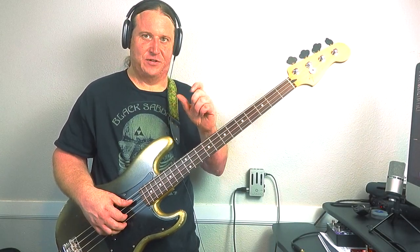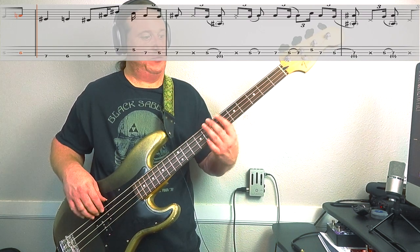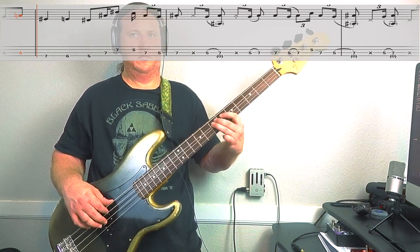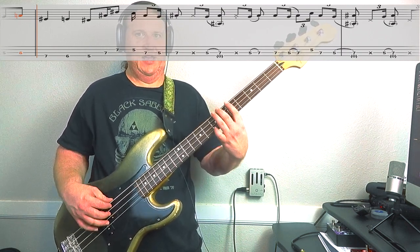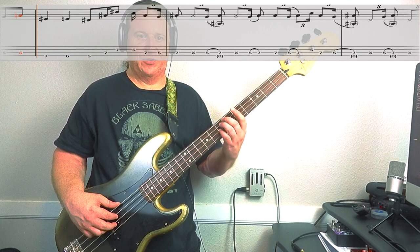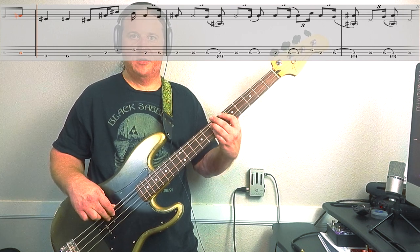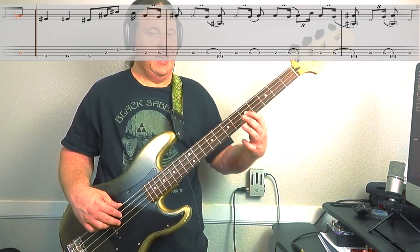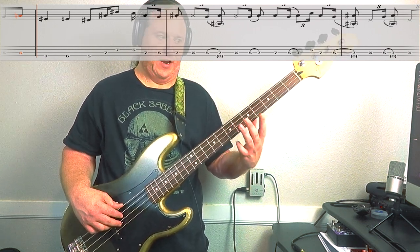During the verse, we bounce back and forth between those two ideas, and they break it up about two-thirds of the way through. This is low string, 7, 6. Then 5 on the low string doing a full power chord arpeggio — 5 on the low string, 7 on the 3rd string, 7 on the 2nd string. Then we're walking down the minor pentatonic scale: 5th fret on the 2nd string back to the root, 7th fret on the 3rd string, then 5th fret on the 3rd string.